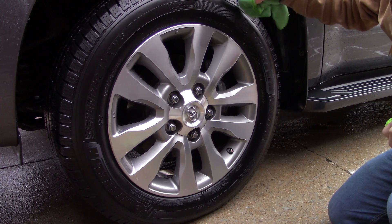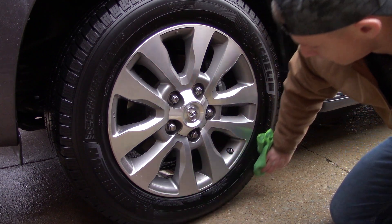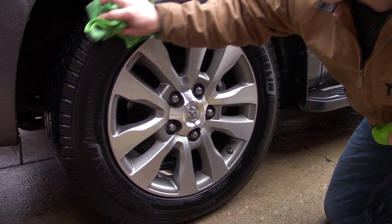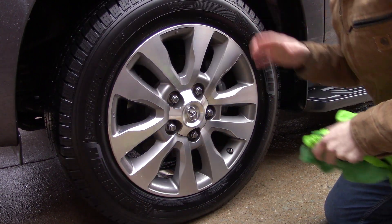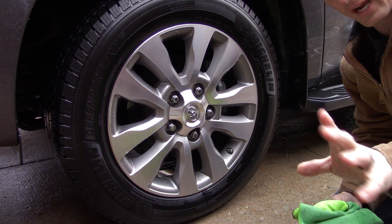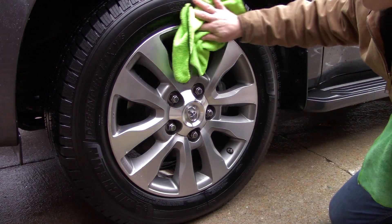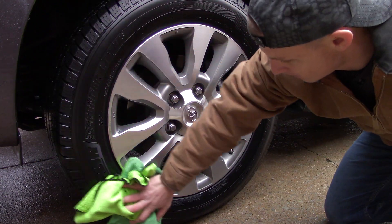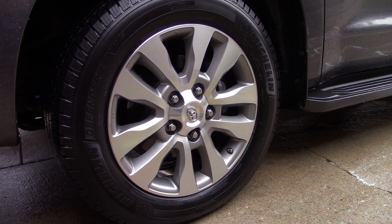There is some curb checking up here — I can see it. I wish I could show you better. Y'all are really awesome for sticking with me. I would get the air dryer, but I've been looking at my YouTube analytics lately and anytime I incorporate an air tool, y'all click off the video. So I just want to make sure I'm being as transparent as possible getting this dry. Then I'll hit the rim and go over the tire one more time.